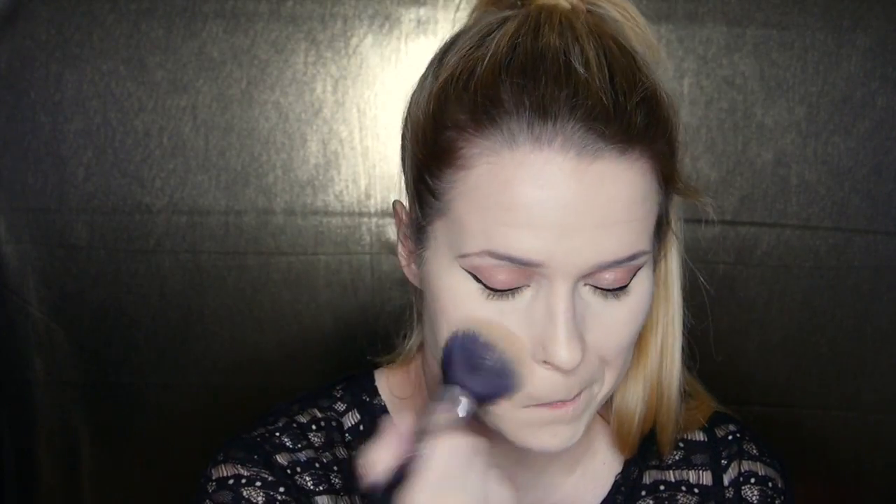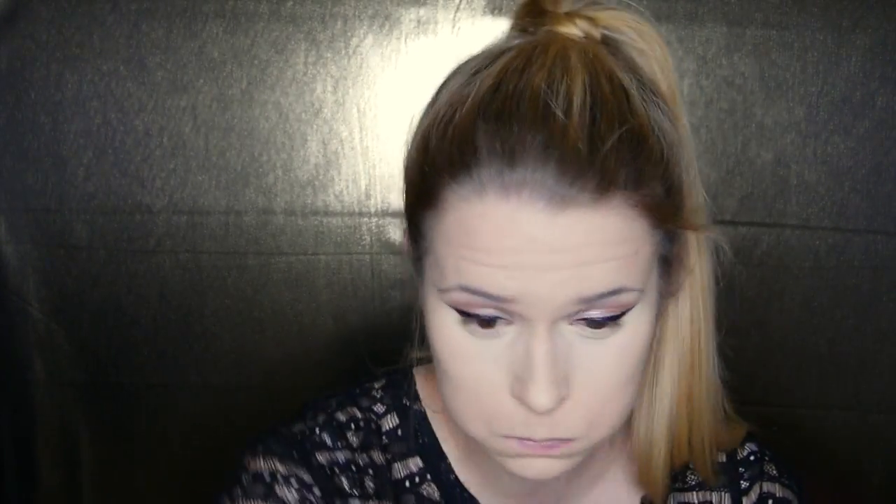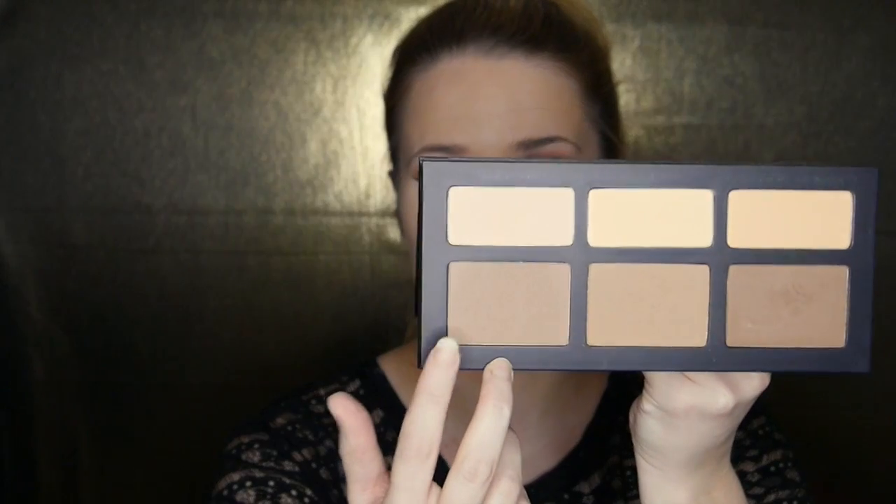I'm now going in with my Liz L loose powder — I think it's in medium beige, I'll link it below. I pack it on with the brush and then blend it away with the same brush. Now going in with my Kat Von D shading and contour palette, using the color Lucid.